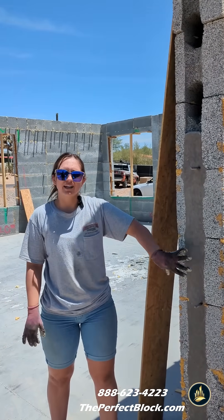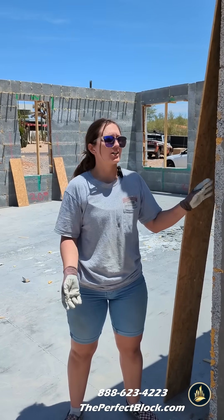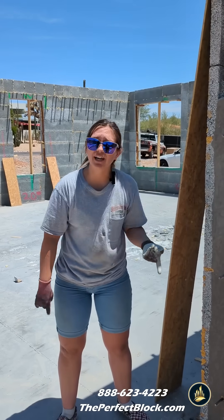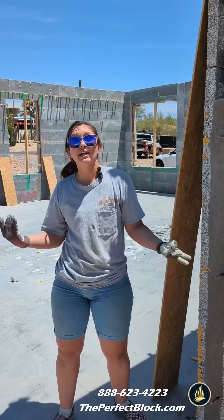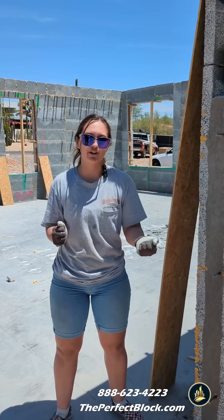So the concrete that goes in these walls, that's where the strength and structure really comes from with the system. The block is basically just a stay-in-place form that has all the benefits, such as the high insulation values, the fire resistance, being able to withstand 250 mile-per-hour winds, and can be engineered to withstand a seismic earthquake.